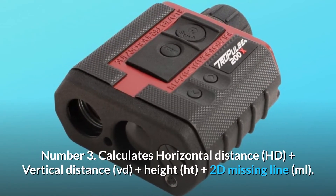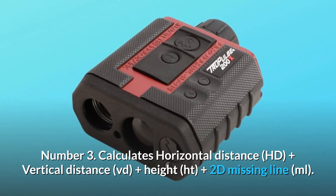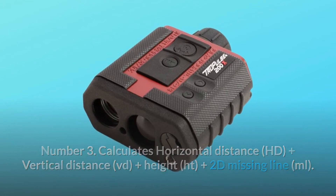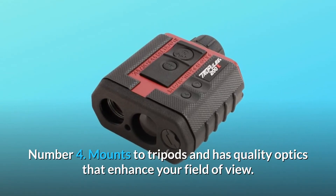Number 3: calculates horizontal distance (HD), plus vertical distance (VD), plus height, plus 2D missing line (ML). Number 4: mounts to tripods and has quality optics that enhance your field of view.